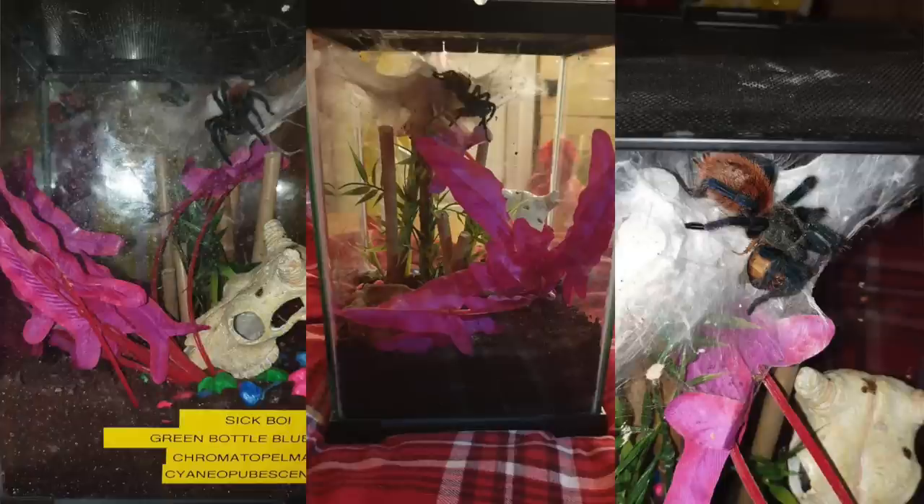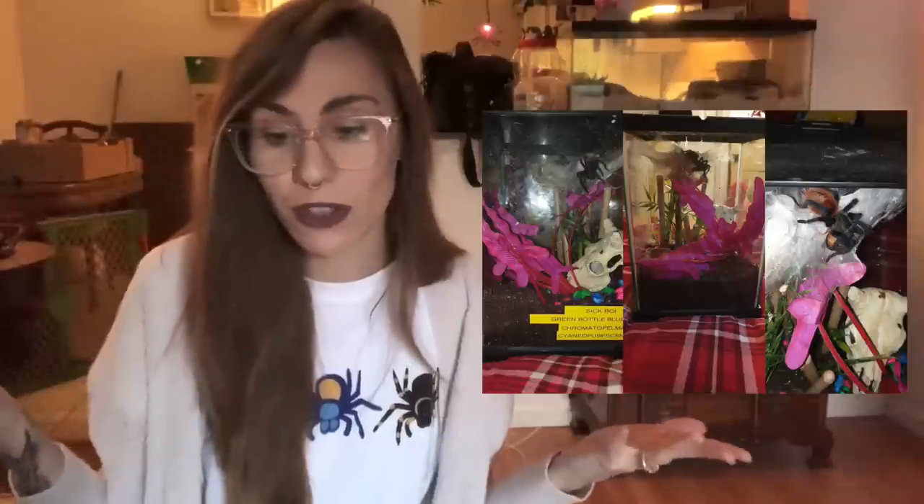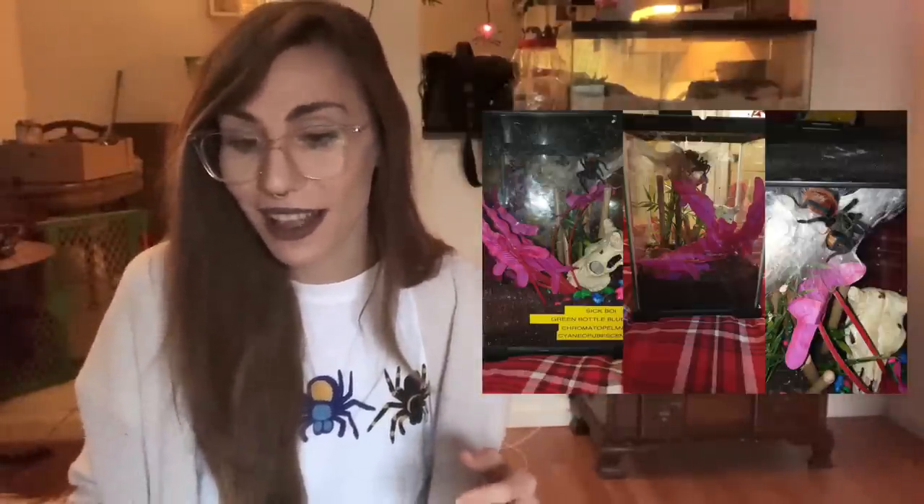This is Emma's enclosure and this is her green bottle blue. I'm glad she included a skull, because it's probably a sin if you have a green bottle blue and you don't have some kind of bones or skull for it to web up - personally I think that's essential. She has set hers up more arboreally than semi-arboreally. Some people set up their green bottle blues this way because they don't dig. Green bottle blue actually live at the bottoms of bushes, so they don't live in burrows underground, but they also don't live up in the trees. This is a pretty appropriate enclosure and I really like the skull.